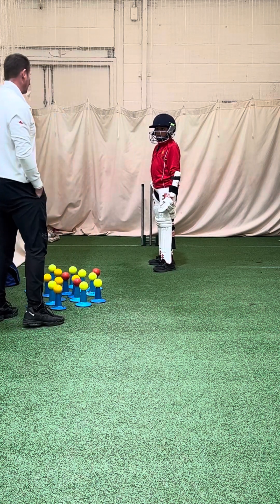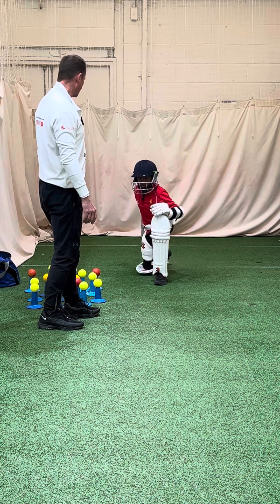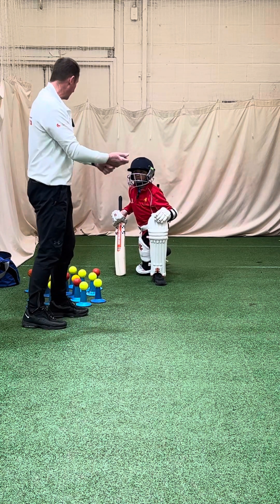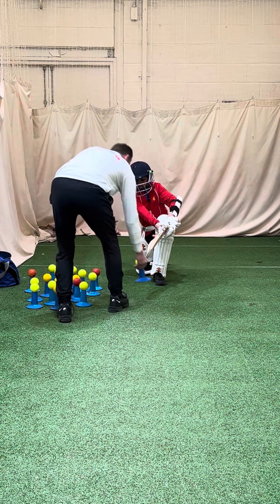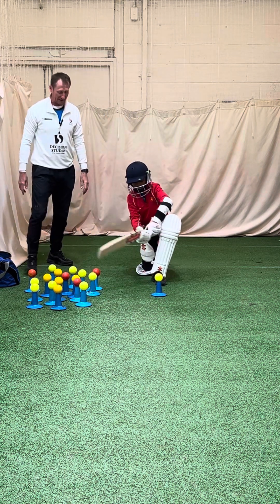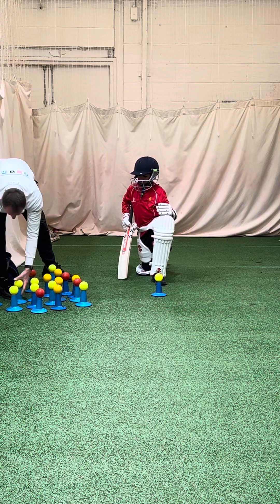What I generally do to get children to work out their length is go forward and bend down on one knee. You can see the stride that Adavan's already taken. Get the bat out in front of you, extend the arms out in front, and then we've got a probable length which I think is around about here. That is the way I would look at trying to get that length for Adavan. I'm just going to move these out of the way to make sure that's the right length for him to sweep.